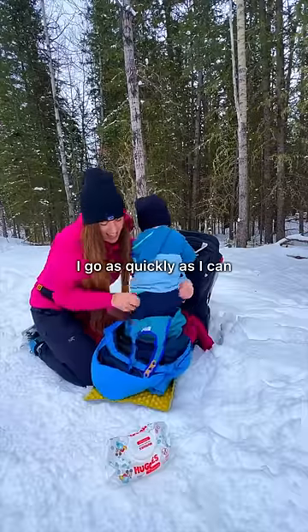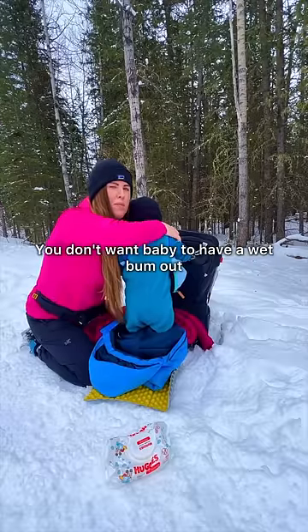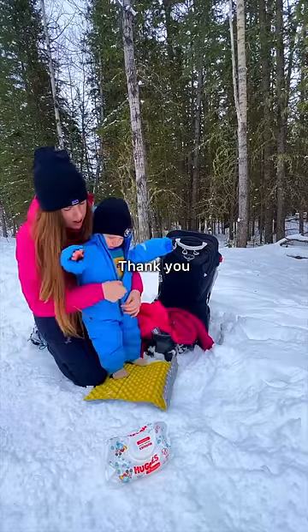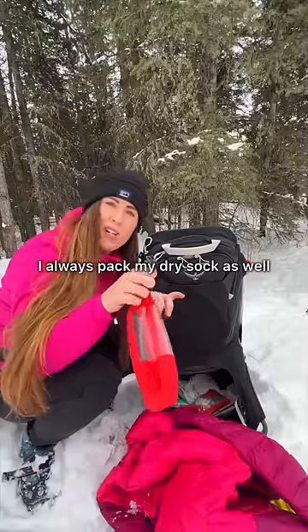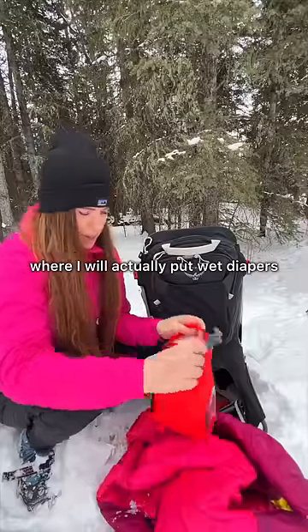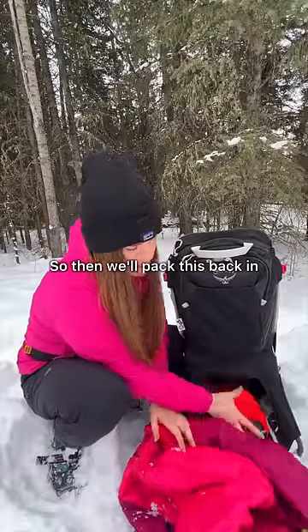I go as quickly as I can — it's a dry bum for our hike, which is super important. You don't want baby to have a wet bum out in the winter; it's just so uncomfortable and they get very cold. I always pack my dry sack as well, so this is where I put wet diapers to prevent any leaks, and then we'll pack this back in.